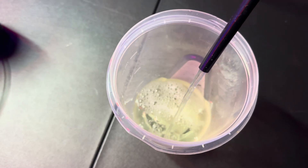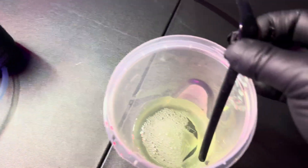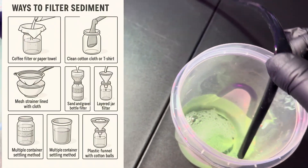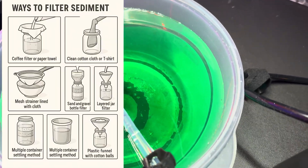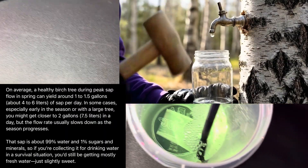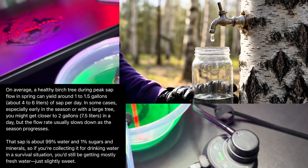To remove chemicals, you would need a better filtration system as well as some chemical treatment. On screen are some ways you can use everyday household items to help get rid of sediment from your water. Another fun fact: during peak season for a birch tree, you can get over a gallon of sap a day, and their sap is 99% water and 1% sugar — purified naturally.